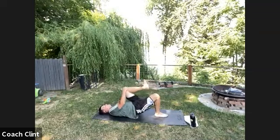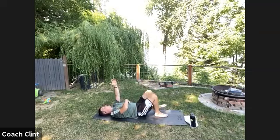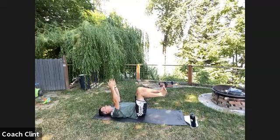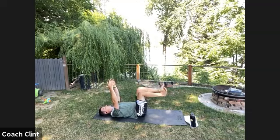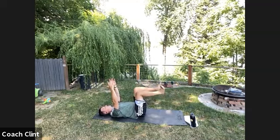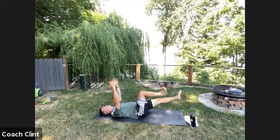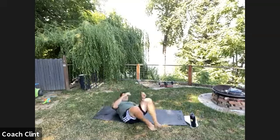Dead bug round two. Get set: arms up, nice tight core, don't allow your ribs to flare. Right leg out and back, left leg out and back. We're not doing bicycles — it's not super fast, but we are moving with purpose. Focus on nice, steady movements. Five on each side.